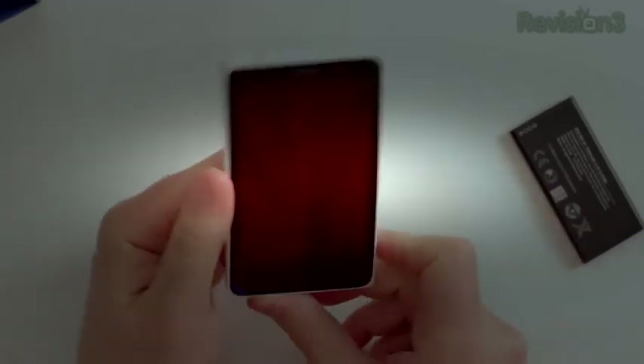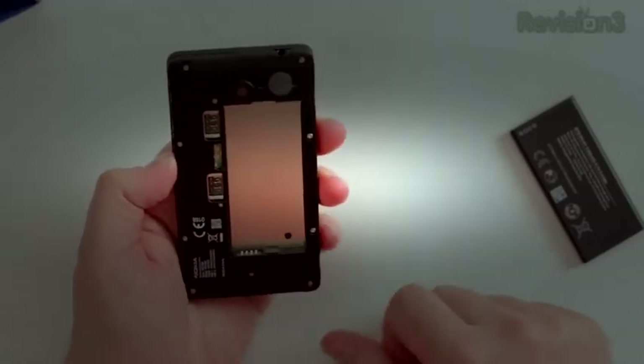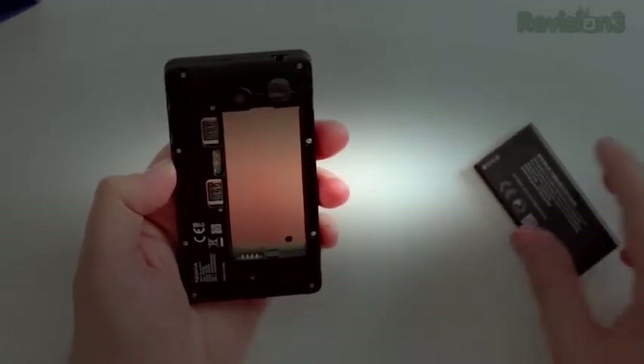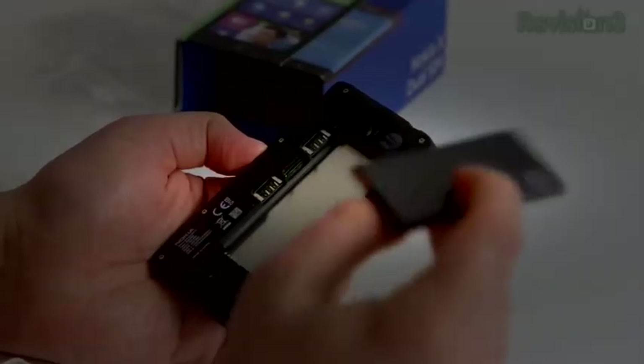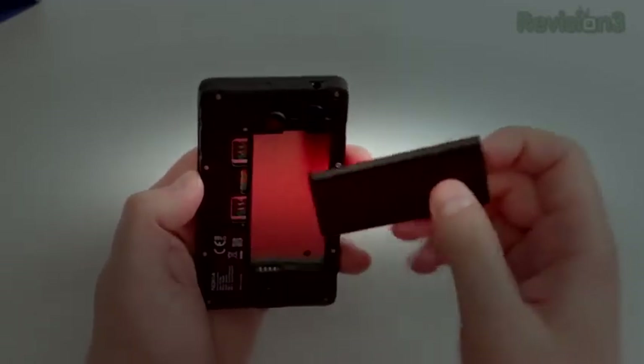Let's go ahead and pop the battery in and turn on the phone. The whole back just comes off. We've got two SIM card slots here, which is really cool. It's going to give you two dialers, so if you're traveling internationally and you want one local and one your regular SIM, it's kind of a nice option. I haven't really had a chance to check out that many dual-SIM devices, so I'm really excited to take a look at this.